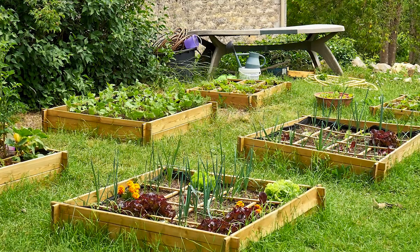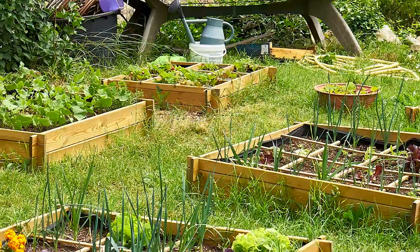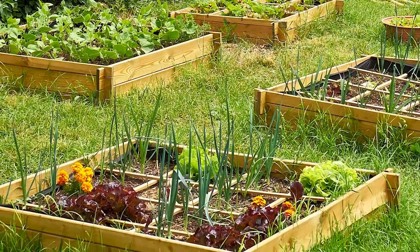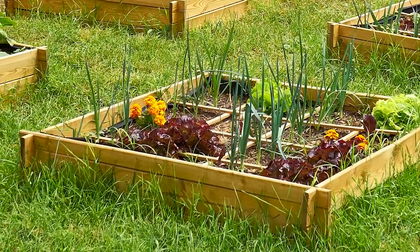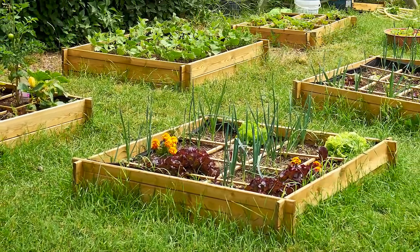Number nine: raised bed seedling gardens. You can create a raised bed nursery for your younger plants. The grid of raised bed boxes is excellent for starting seeds and giving your plants a lovely start before moving them to their mature garden spot.